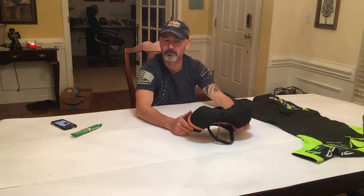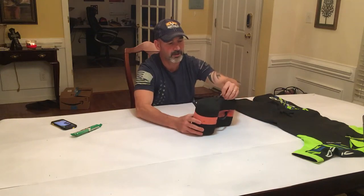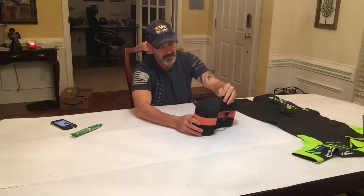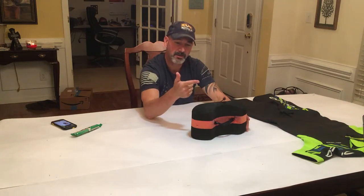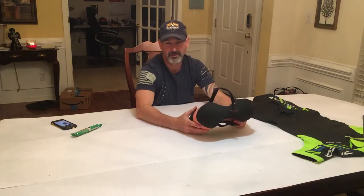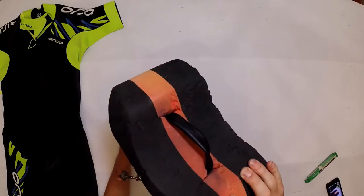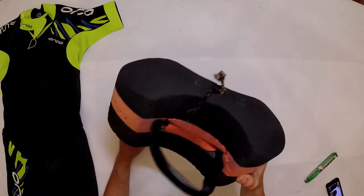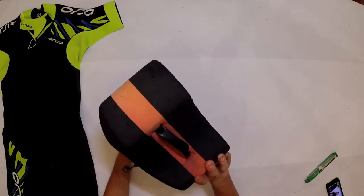Nothing fancy, nothing expensive — didn't have to go to the hardware store, didn't have to buy grommets. This buoy has lasted through Rockman, Otillo, Swim Run Virginia twice, Swim Run NC twice, Casco Bay, and Swim Run Catawba, plus all the training for all those races. You can see it's got quite a few scars and jags on it. This thing has been through the ringer for three years.